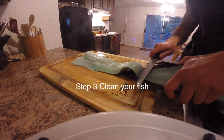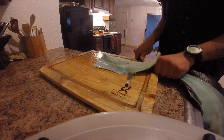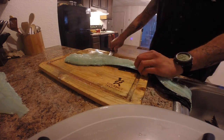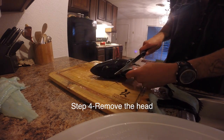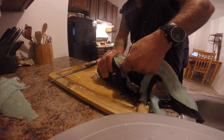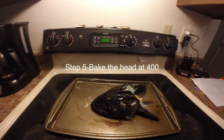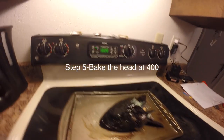You can go ahead and clean up your fish however you like. Then take the head off. Boil it for 20 to 30 minutes depending on the size of the fish.